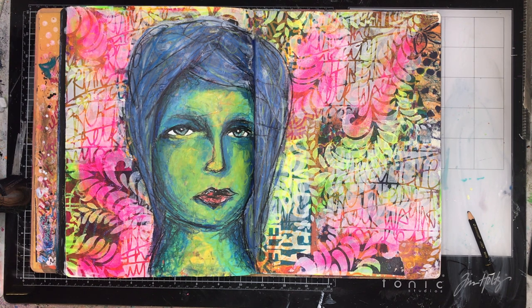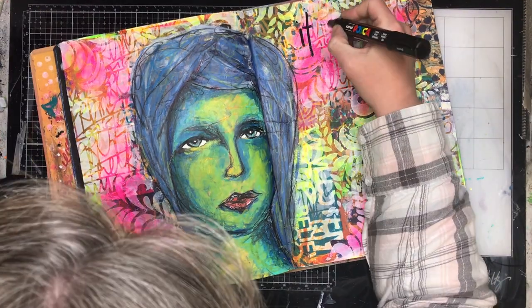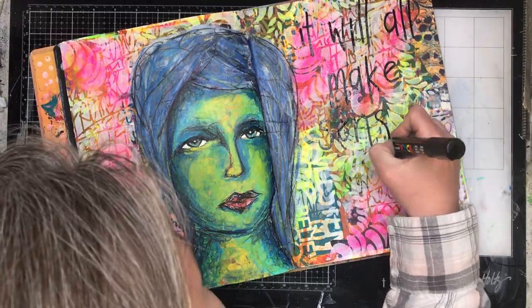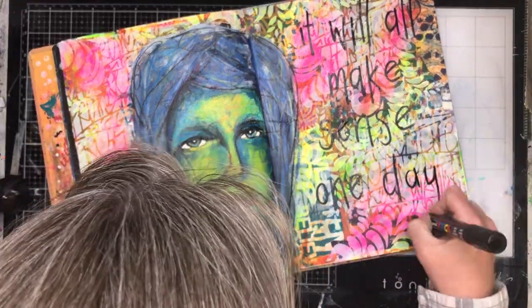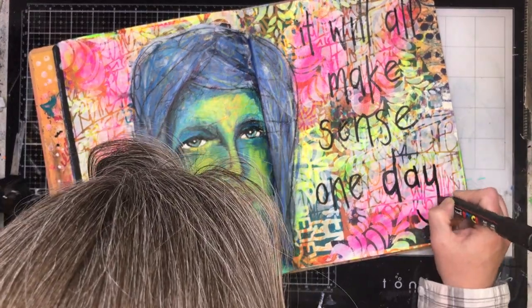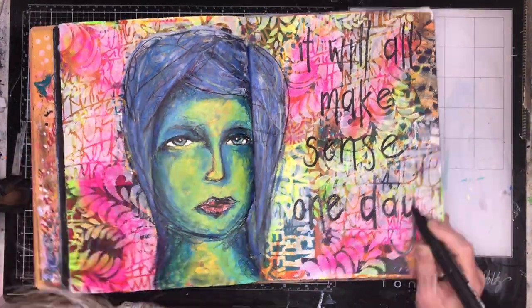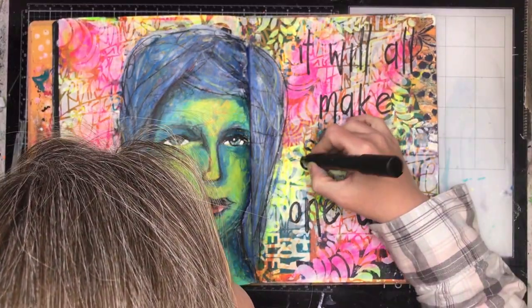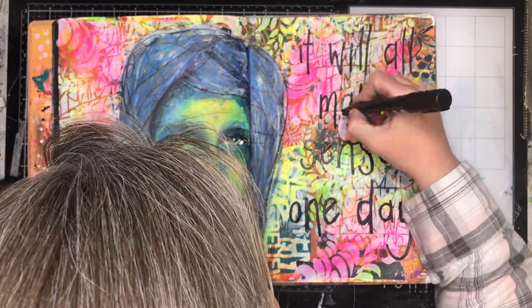I'm always fascinated by this image because it always reminds me of David Bowie. This one at the end doesn't necessarily as much, but certainly halfway through it was giving me real Ziggy Stardust vibes. It's funny how images sort of stick in your mind for some reason.